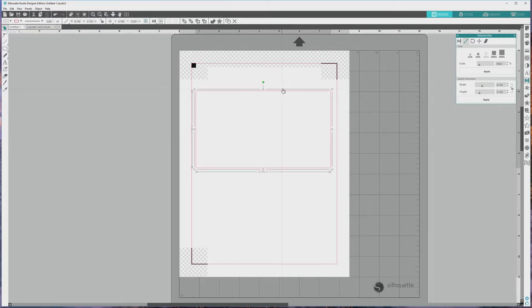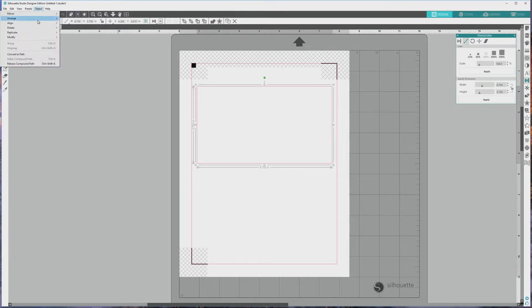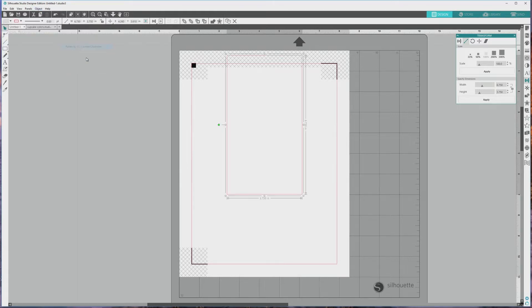In this orientation, the sticker sheet is sideways, and while I'm working I want it to be right side up so I can more easily add the sticker designs to it. So I'll go up to the top menu and select Object, then Rotate, then Rotate 90 degrees counterclockwise — clockwise works too. I'll click and drag it to the side here so it doesn't interfere with the sticker images as we're working. Now our sticker sheet is right side up and ready for our sticker designs.